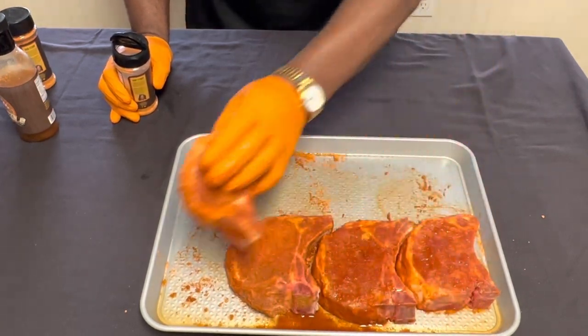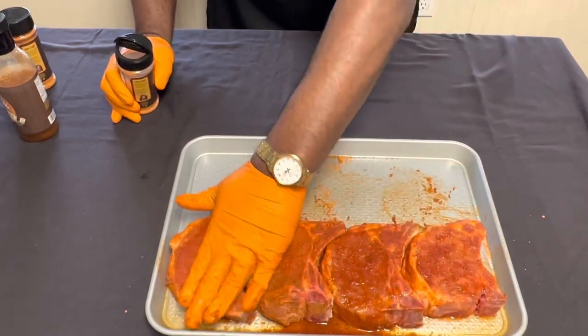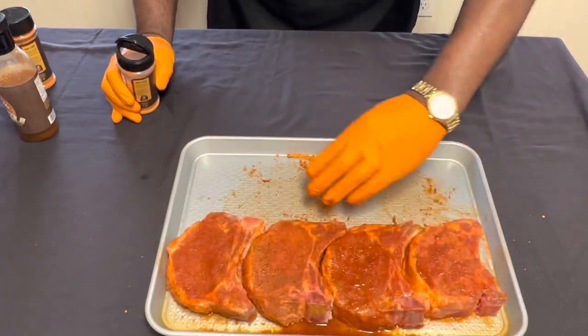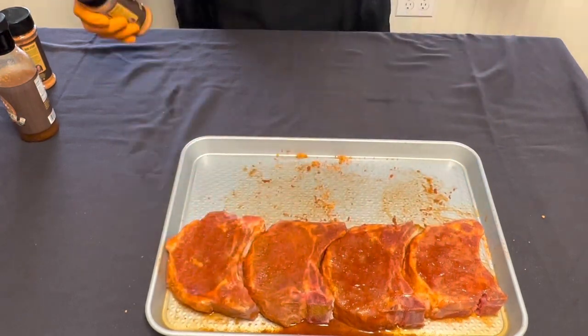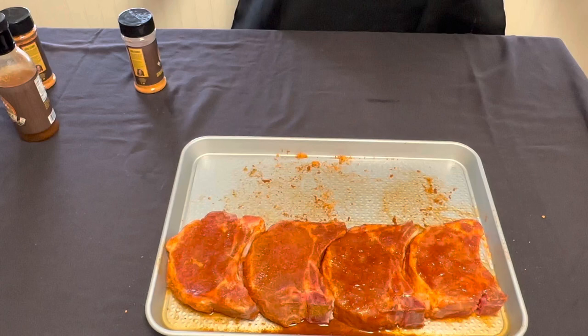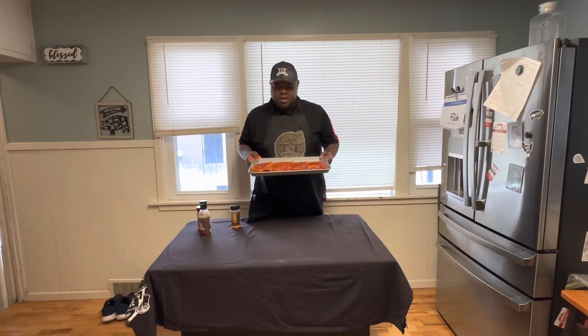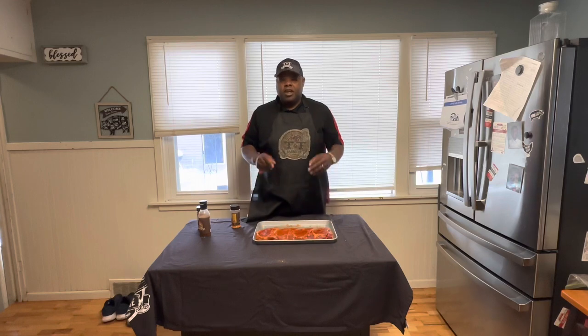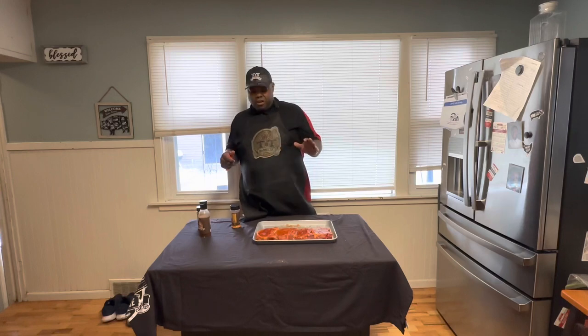You want them to kind of sit there and sweat in. You want the pork chops to sweat in — you want the marinade to soak in all the goodness and the penetration. I'm going to change gloves and head out to the smoker. For thick cut pork chops, you want to cook them to an internal temperature of 145 degrees — that's it. Let them rest. Don't be overcooking your pork chops to 165 — 145 degrees, guys.